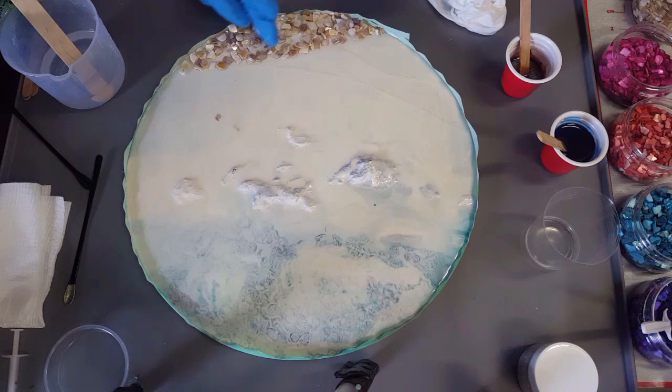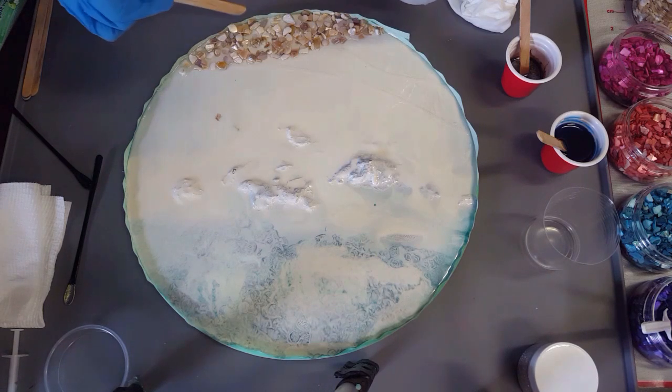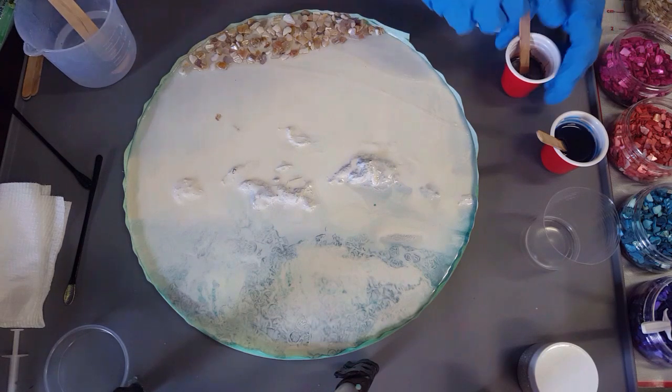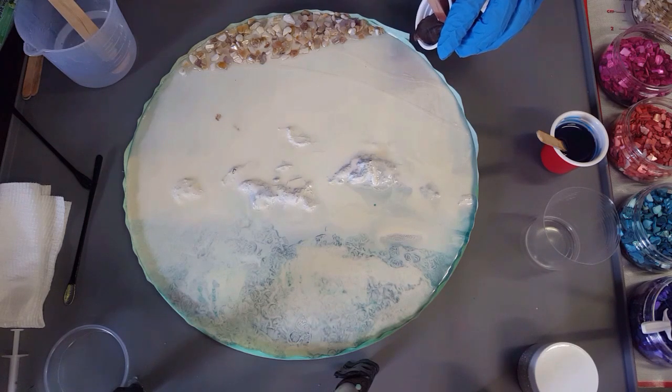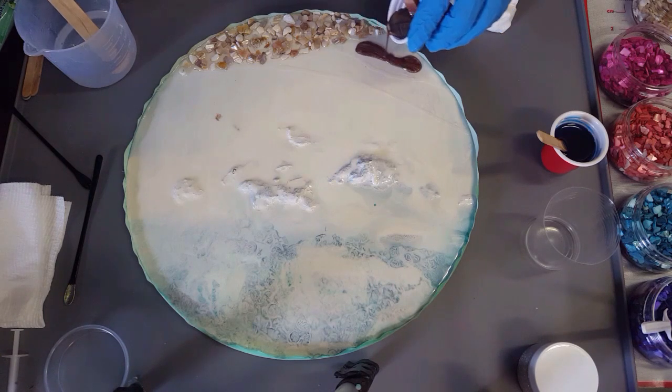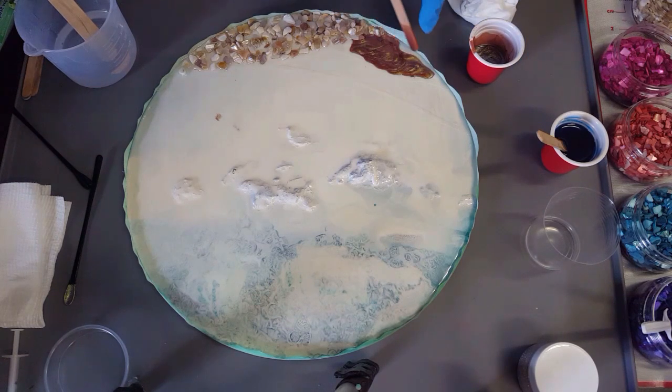I have to be quick because I don't have a lot of battery in my camera. I would prefer if the resin was a little bit thicker but I really can't wait and I want to get on with it. These shells are just gorgeous because they themselves are iridescent - they're shimmering and changing colors as well. That's my little bit of earth - this nice tone that changes. I won't push it to the edge just yet as I'm worried about it leaking.